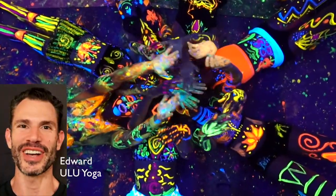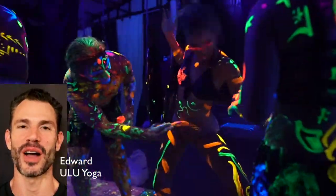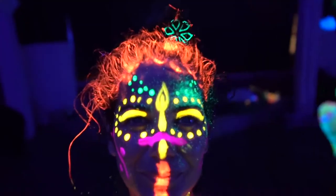Hi, I'm Edward of Ulu Yoga, and this video you're watching is from our aerial acrobatic blacklight show.